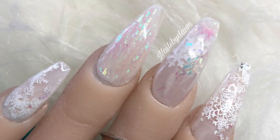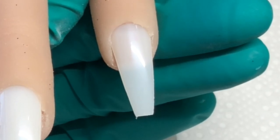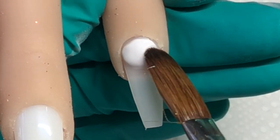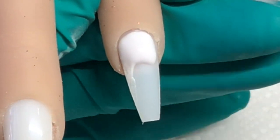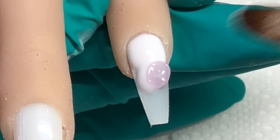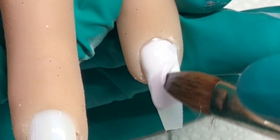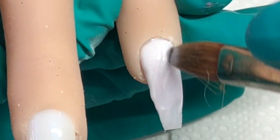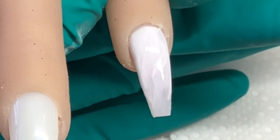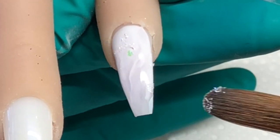Hey everyone, welcome back! Today's set is a winter white set with plenty of glitter. I'm starting on the pink nail doing a marble, going in with snow white, then negligee and clear, and just swirling them because I don't want these nails to be mostly white.